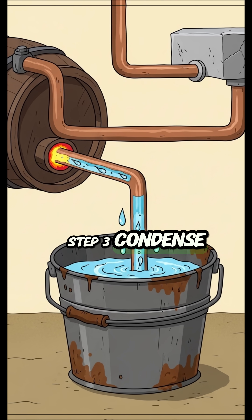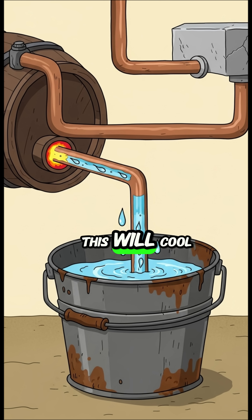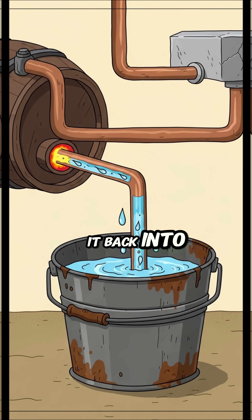Step 3. Condense the gas. Run the tube through cold water. This will cool the gas, turning it back into a liquid.